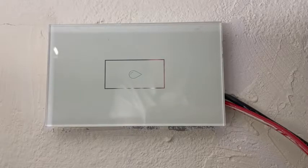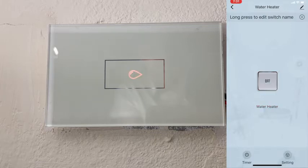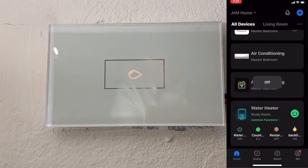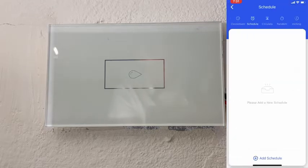With the smart switch, I'm able to run it through a home app. Could be Tuya, could be Smart Life. You can even connect it to Alexa. So with the app, you can turn it on, turn it off, even when you're not home. You can put a countdown, you can put a timer to turn on and off, and you can add a schedule.